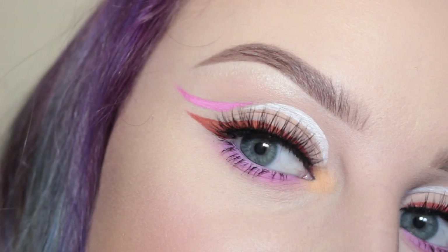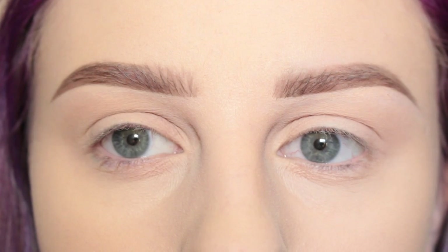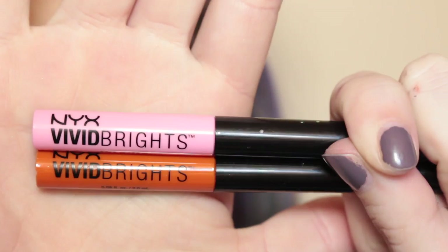Hey guys, so today I'm going to show you this super fun graphic liner look. I use the NYX Vivid Brights liners so you can see them in action, and I actually went with a bold look today so you can see that as well. I'm really loving my hair right now. This is perfect for spring and the warmer weather, so if you want to see how I got these eyes, please keep watching. I have my eyelids primed and we're jumping right in.